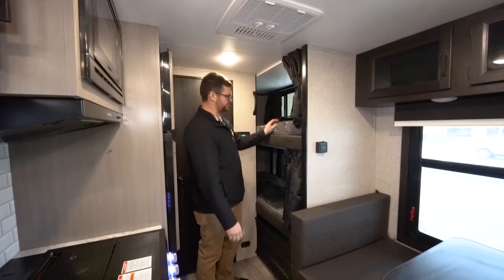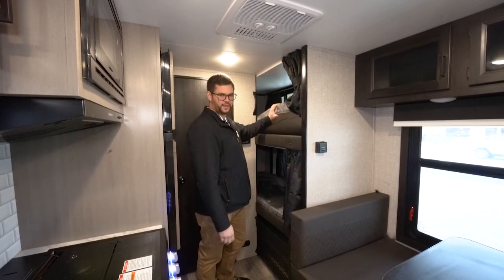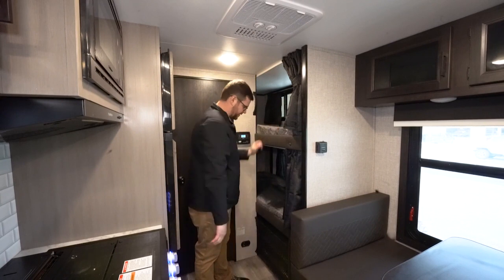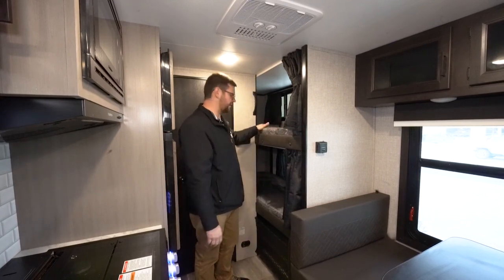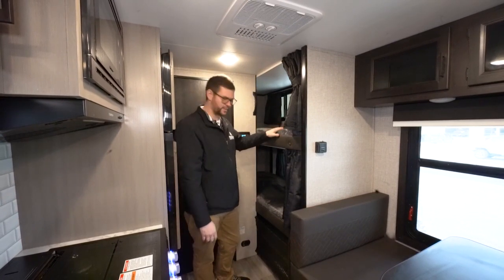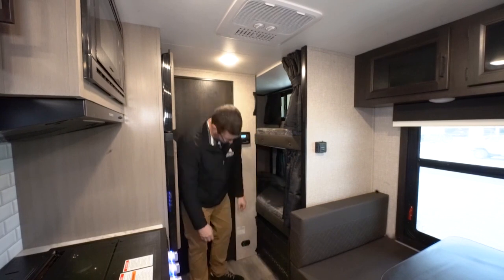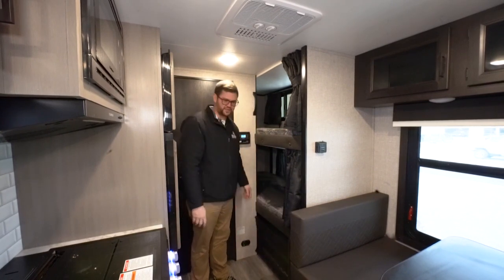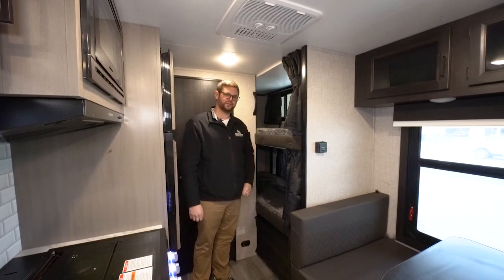Moving over to the bunk beds — Jayco uses thicker foam mattress pads and plywood basins on both bunks. These are single bunks rated at 300 pounds each. Down below there is storage with a cargo net so your gear doesn't slide out and tumble around while driving down the road.